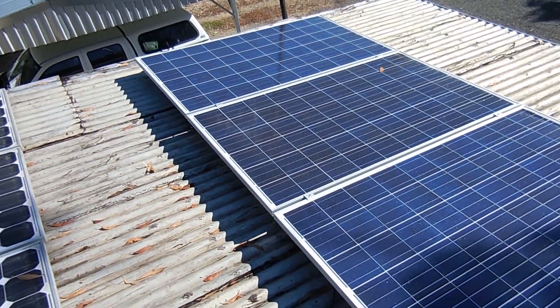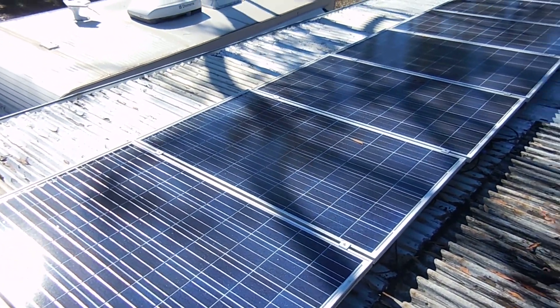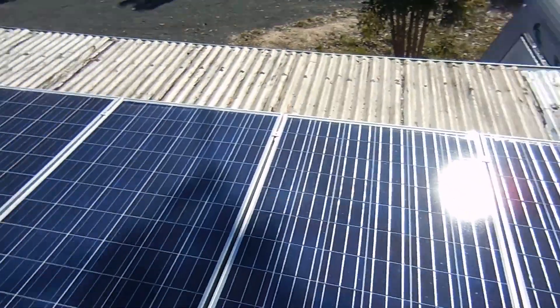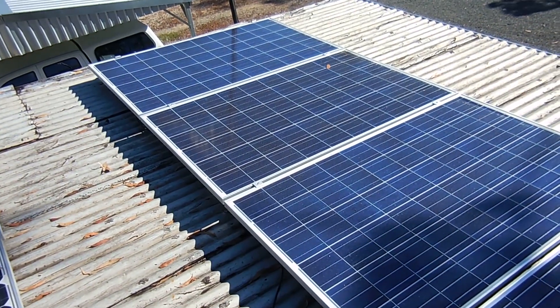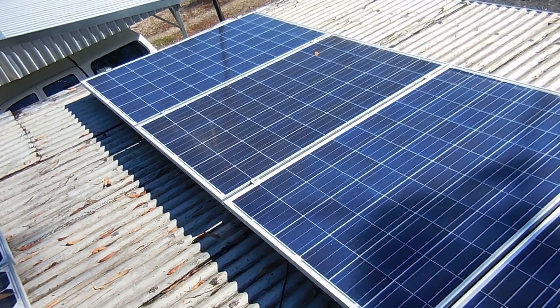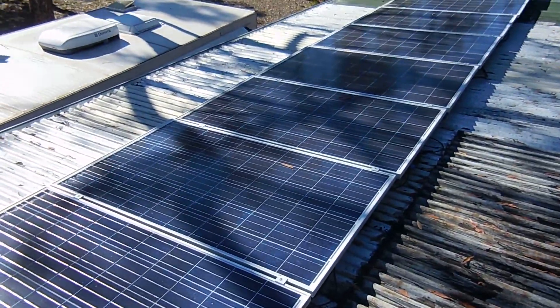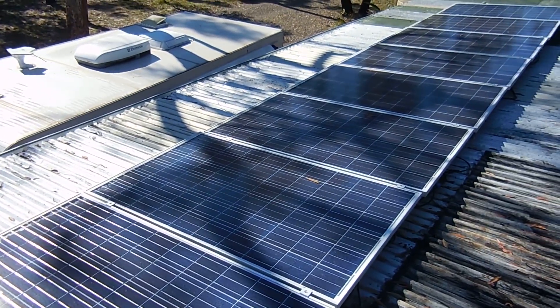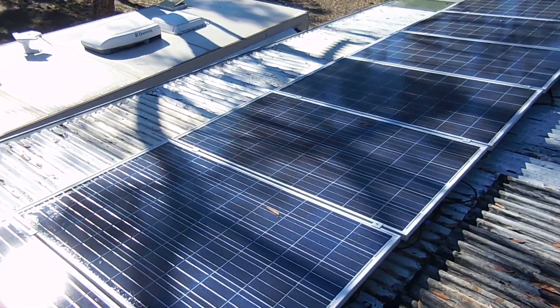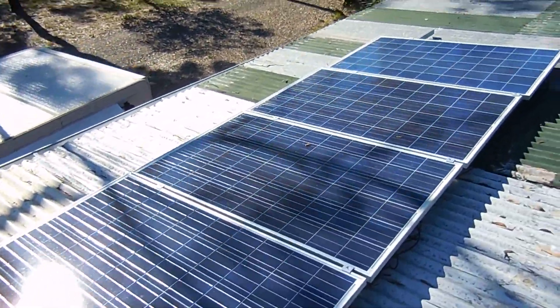This setup does give us some advantages. As you can see, the shadowing on these panels does not affect the output of the others because they are on a different string. These unshaded panels will be putting out full output, whereas if they were all connected together, that shadowing would affect the entire string.